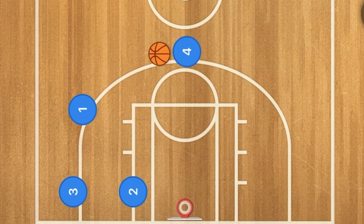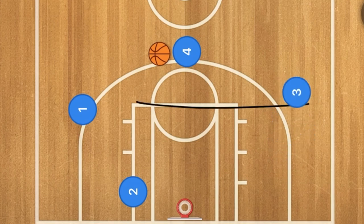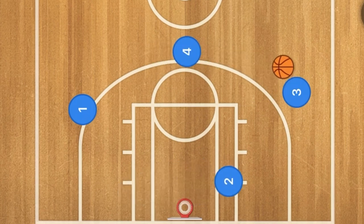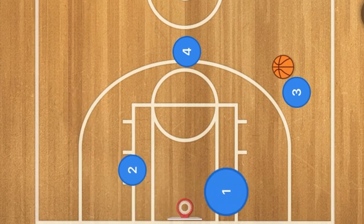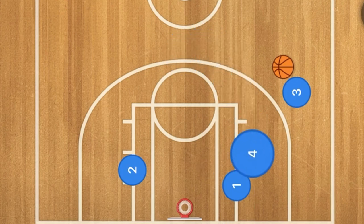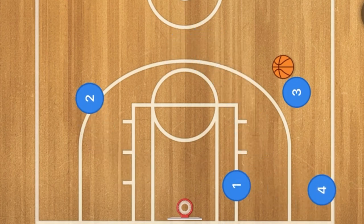Player three can use two as a screen and pop out to the free throw line extended, then player four passes to player three. Two can go down to the post, or one could use two as a screen — now one is in the post, four pops out, two pops out to the three-point line, and we have our triangle once again on the other side.